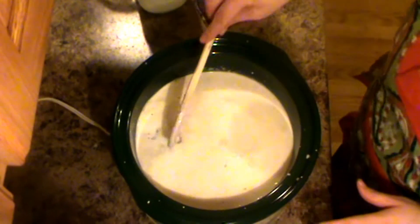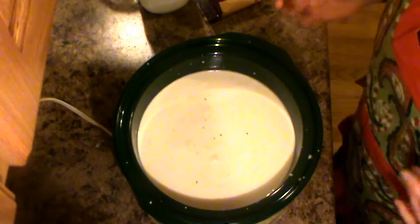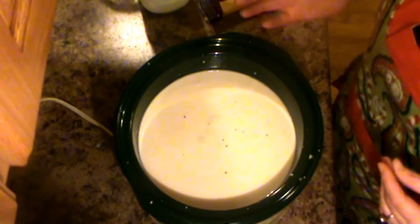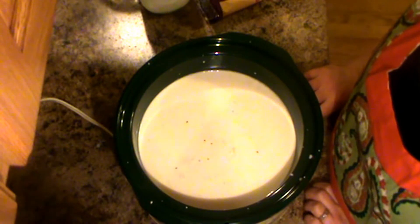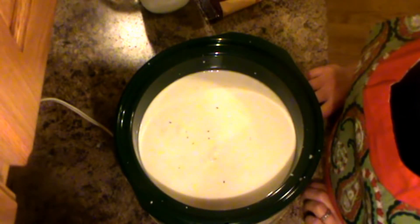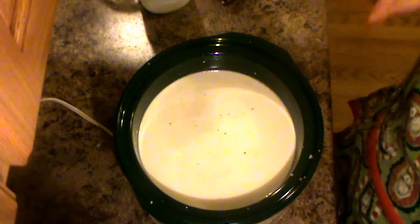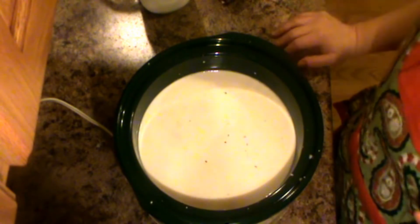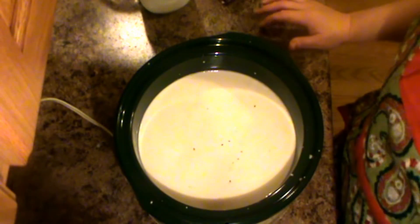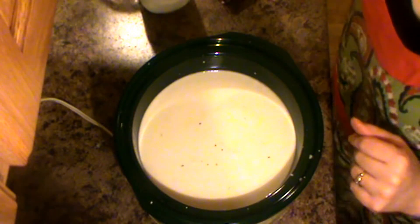Then I'm just going to put the lid on and let this cook for a few hours. The chocolate will melt and it'll all come together. I usually leave it alone and let it do its thing — probably on low for the first hour and a half to two hours — then I'll come back and give it a little stir just to make sure I don't scald it. I'll have the full recipe with exact times down below, since all slow cookers cook a little differently.